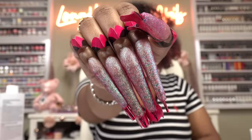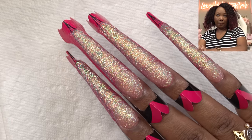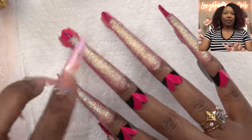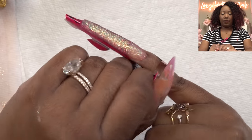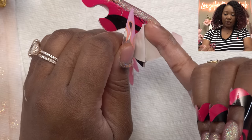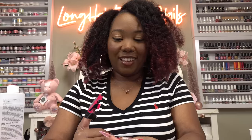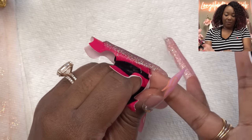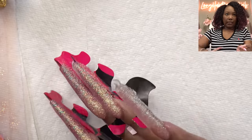Let me get y'all a close up — yes, this shimmer is everything. These babies are long but they are nice and set. Now let's go ahead and take these forms off. Gotta be a little careful because they're long and we don't want to hurt ourselves. Oh, even prettier without the form on! Okay, I'm stabbing the nail form — see, this happens because my sides aren't clean, but it's okay, you just take your time.